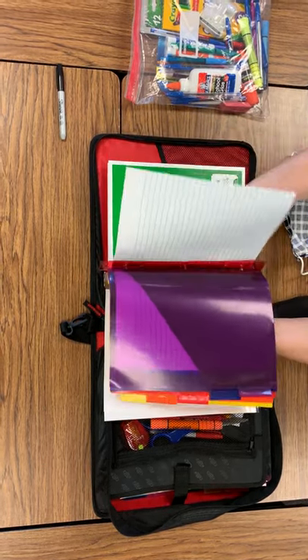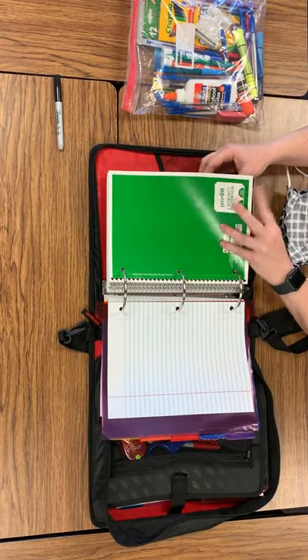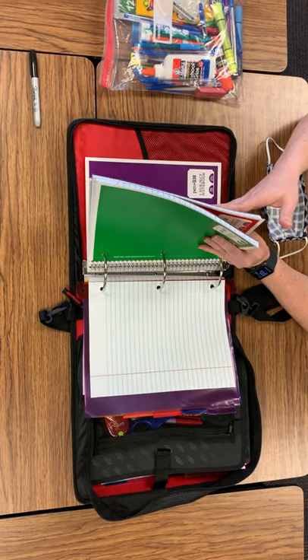And then you'll have your notebooks for each of those subjects. So you'll have one for ELAR and Social Studies, one for ELAR, Social Studies, Math, and Science.